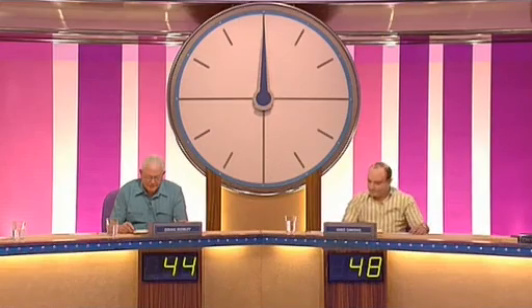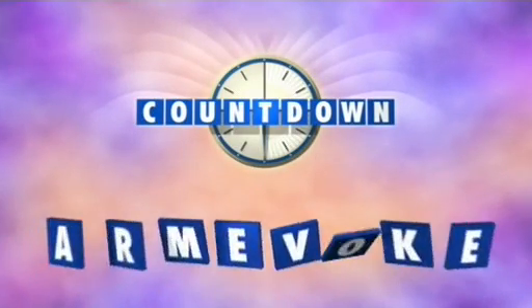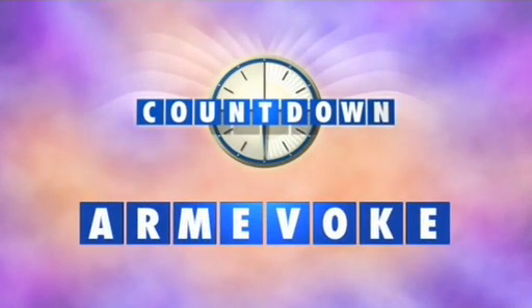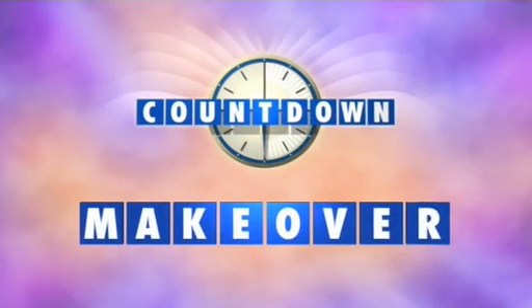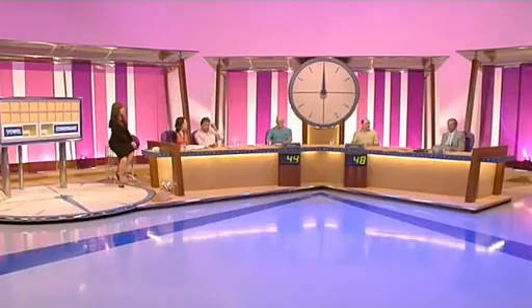As we go to the break, Mike's got his head in front there. Here's the clue. The word is ARMVOKE — A-R-M-E-V-O-K-E. And the clue: bowl the sixth ball for a new look. Bowl the sixth ball for a new look. The word was ARMVOKE, the clue: bowl the sixth ball for a new look, and the answer — makeover. Makeover. There you go.